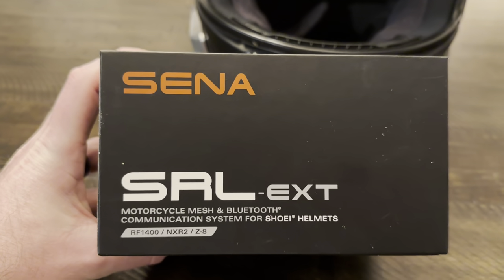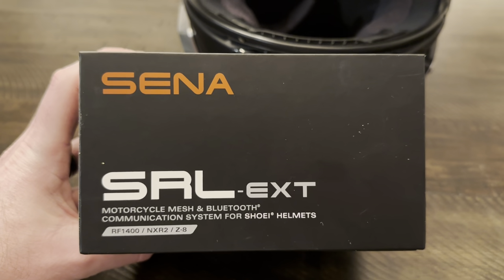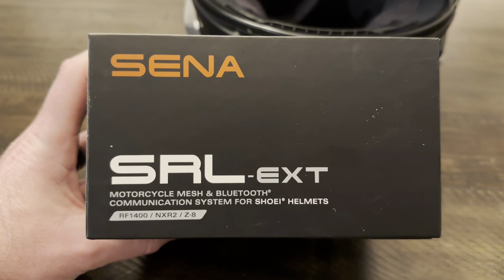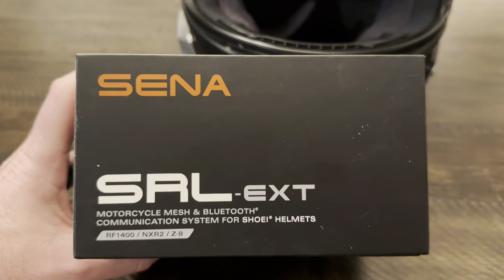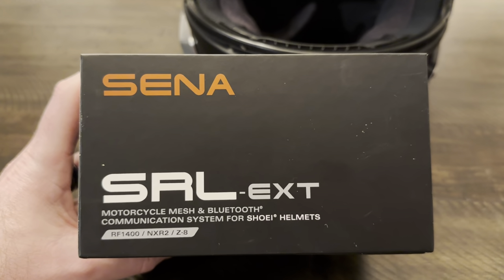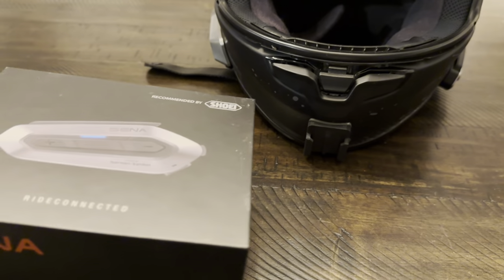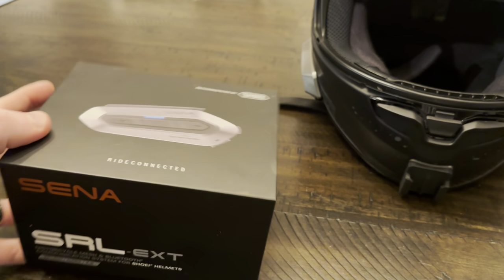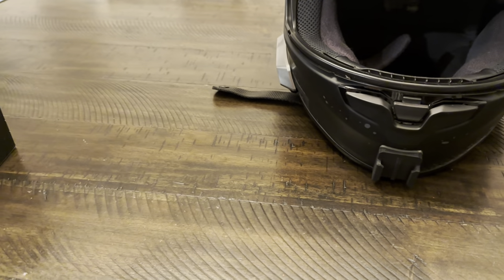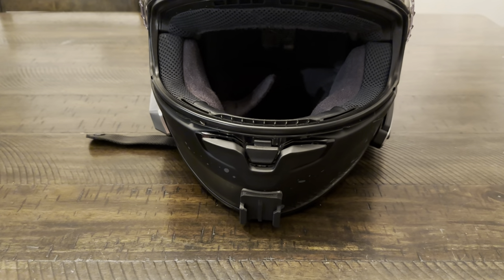I recently added this Sena SRL XL EXT, which is made for this helmet. I think I had the 10S on it before and it worked, but I was looking for something with a little better audio and a little longer battery. This came out last year and I figured I'd give it a try. I've only ridden with it a couple of times since I installed it over this winter break.